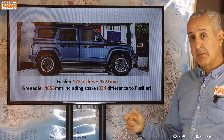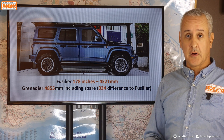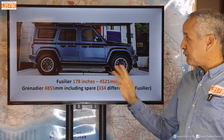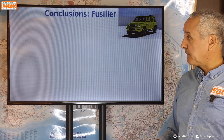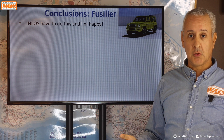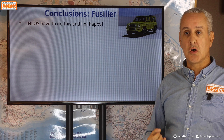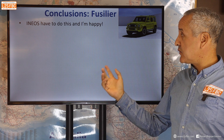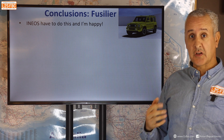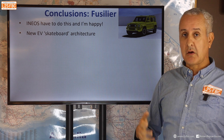Size-wise, it's been reported as 4.5 metres long. The Grenadier itself is 4.855 metres including the spare wheel, so they'll probably be around the same size. As for conclusions: Ineos have to do this because that's the way the world is going — it's a commercial decision. I'm happy they are because the world needs electric vehicles of this nature and few other manufacturers seem to be going in that direction. I just hope they do it right, particularly with the electronics on this new ground-up EV skateboard architecture.